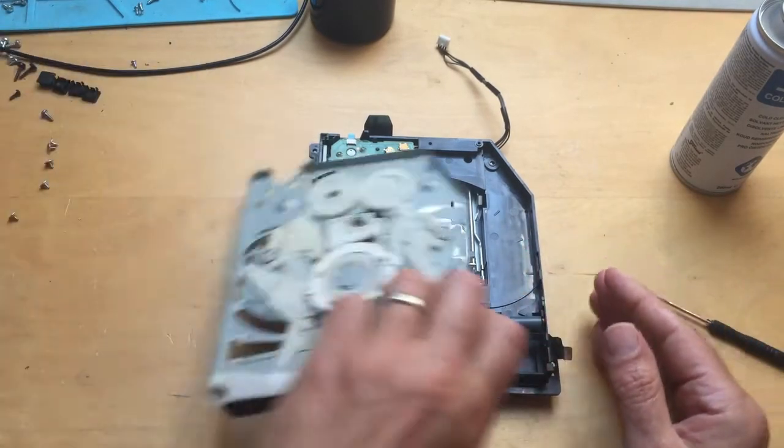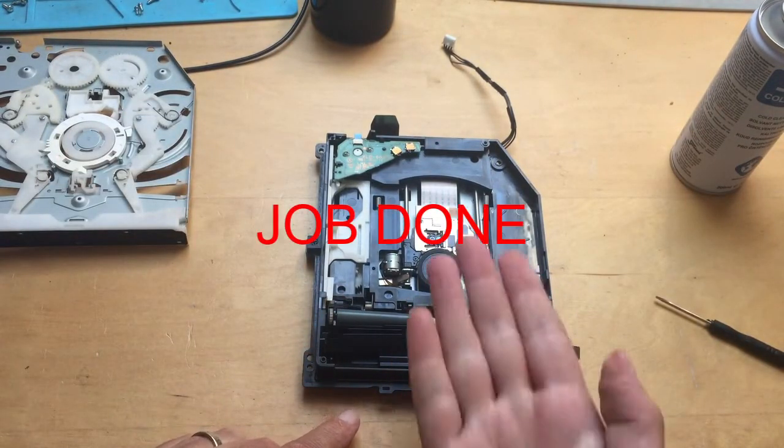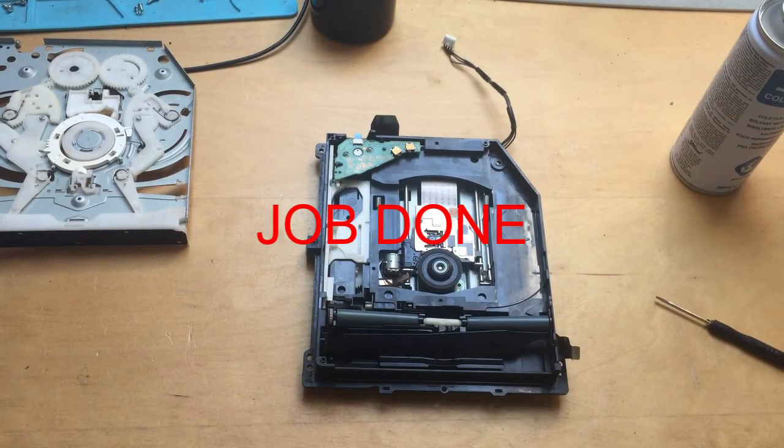Once you put the cover back on and put the screws back in, put it back into the console and I guarantee that your disc will now go back in and out properly.